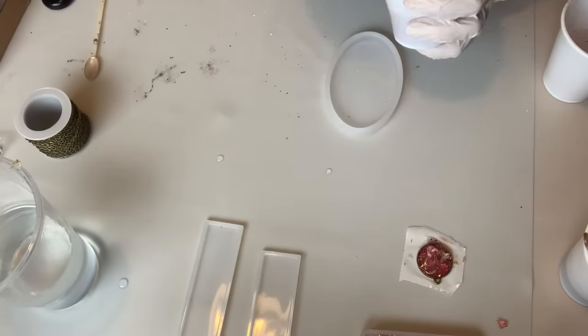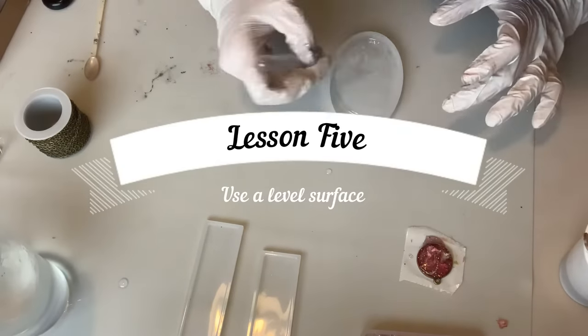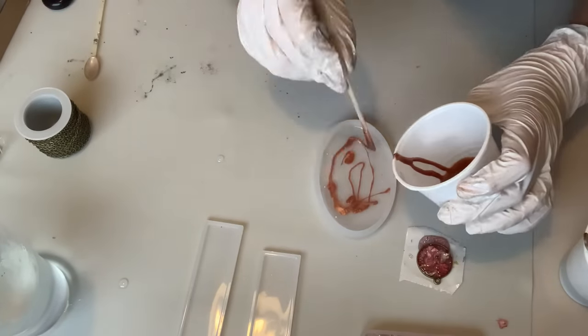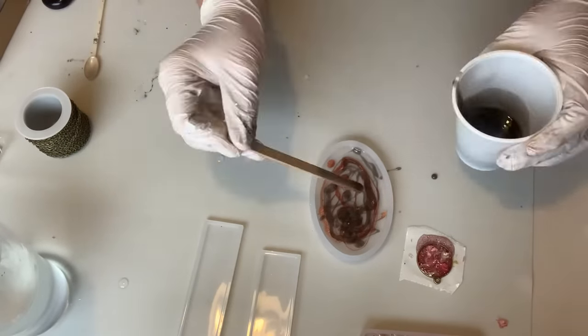Lesson five is something I didn't even think about at first, and it is to use a level surface. As you can see in the bottom right-hand corner right now, the necklace piece is starting to leak out of the mould, and it's not cute.